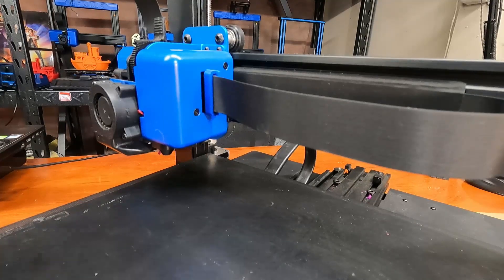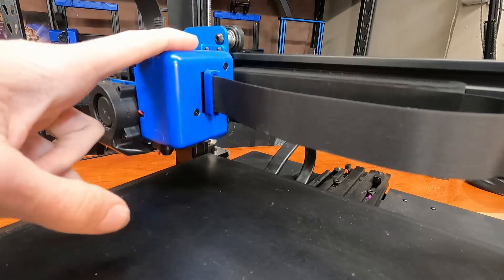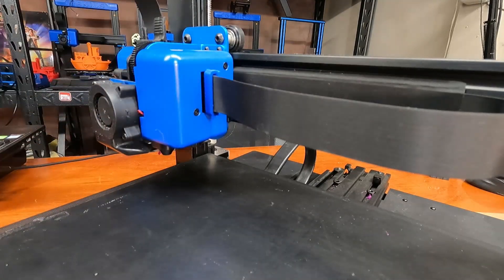Hey everyone, on this episode of Bake It with Calvin, I'm going to be doing a partial teardown of an Artillery 3D Sidewinder X2 extruder hot-end assembly for people who are curious about the way that it's set up. Let's dive into it.